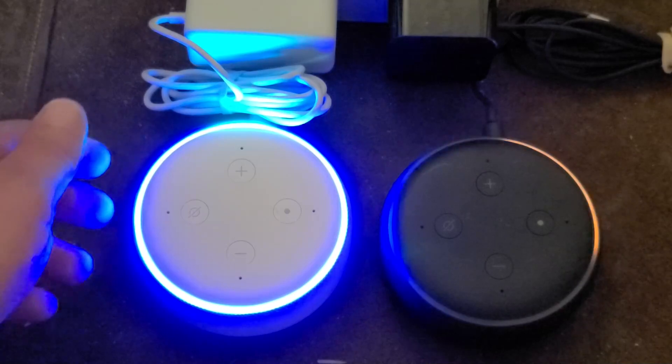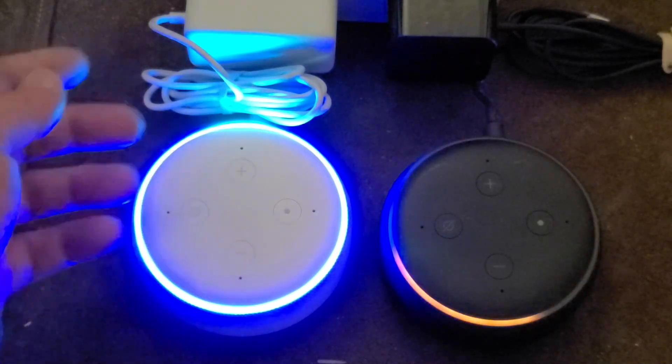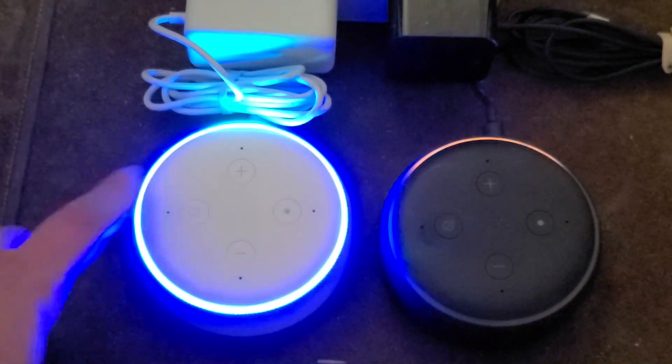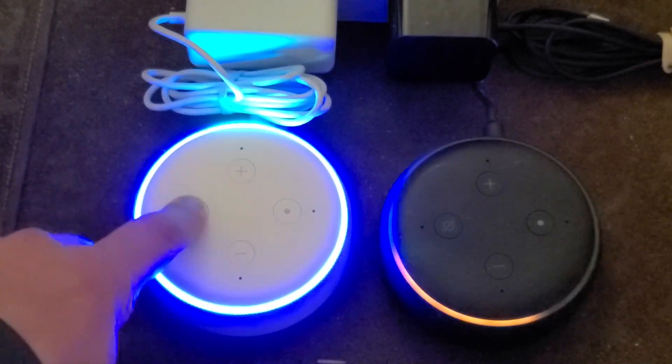Hello, your device is ready for setup. Just follow the instructions in your Alexa app. That won't show the red ring, but it makes the sound. This one — it'll turn on, but it doesn't make the special sound. Doesn't make any sounds.